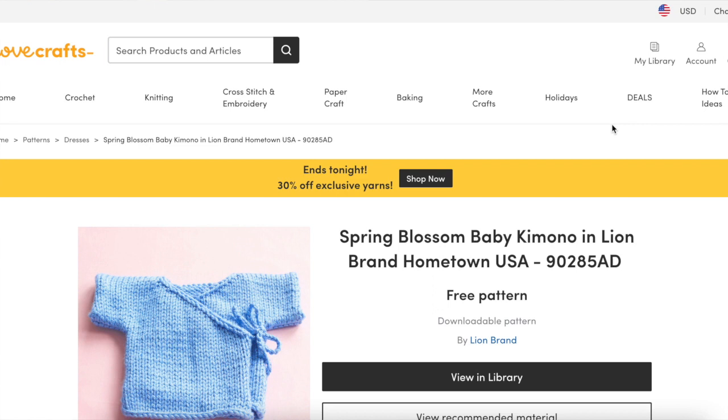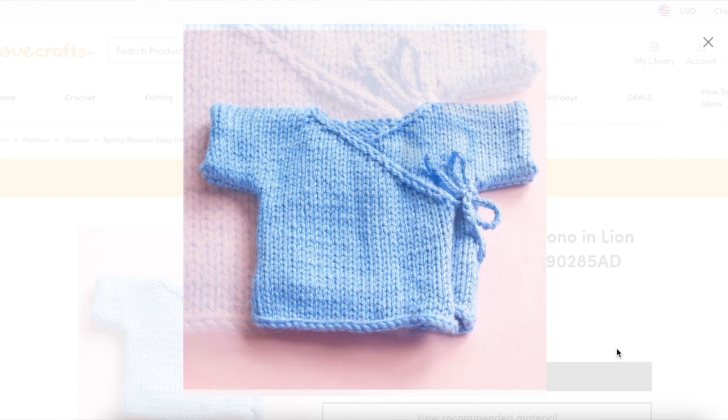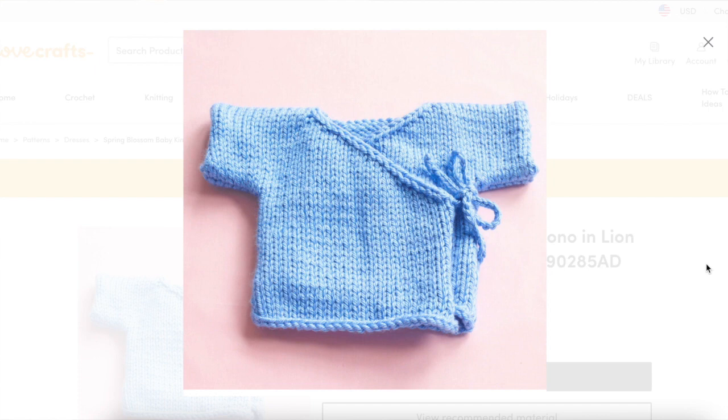Next is the Spring Blossom Baby Kimono from Lion Brand. If you want something that's a little bit different to knit, this little kimono could fit the bill. It comes in three sizes and has a cute little side tie closure. It's worked in one piece in stockinette stitch. You just start at the back hem, then knit up the back, cast on some stitches to add the sleeves, work over the shoulders, bind off some stitches for the back neck, and split the left and right front pieces and work them separately. So it's definitely a construction method worth trying out.